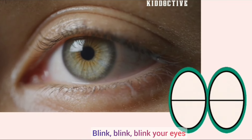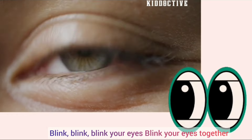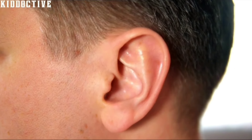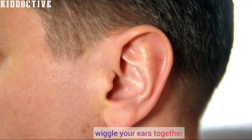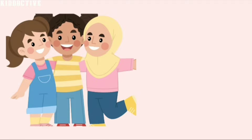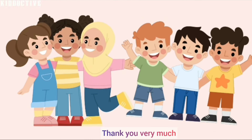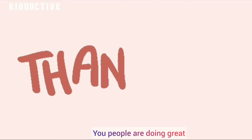Blink, blink, blink your eyes. Blink, blink, blink your eyes. Blink your eyes together. Good job! Wiggle, wiggle, wiggle your ears. Wiggle your ears together. Yes, good job! You're doing a great thing. Do you like these things? Oh yes, thank you very much, you people are doing great!